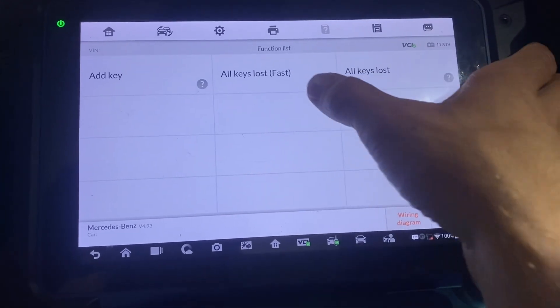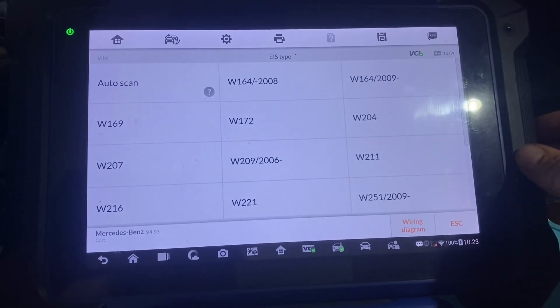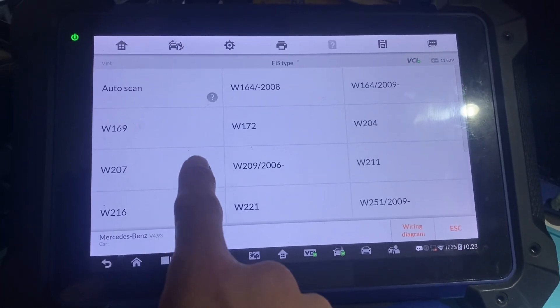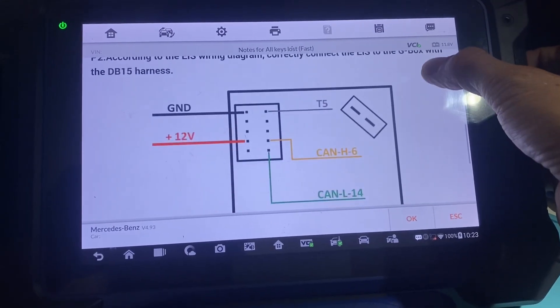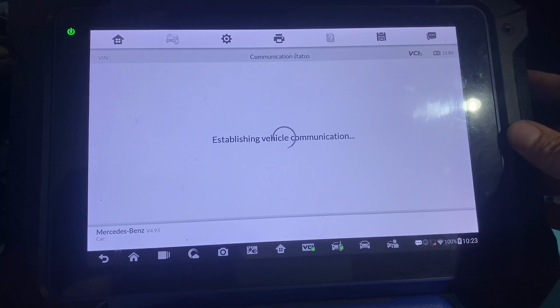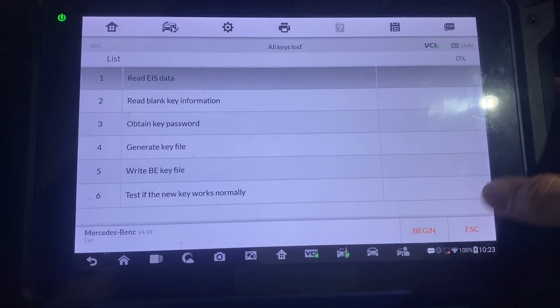It's All Keys Lost Fast, on bench G-Box Fast, W207. OK, we'll just double-check our diagram. We say OK and begin.